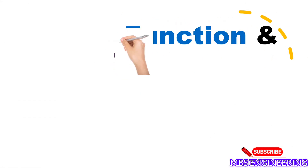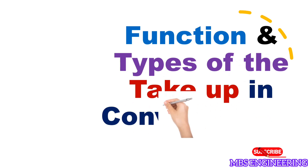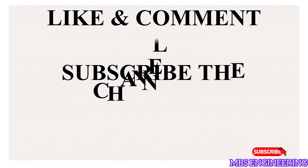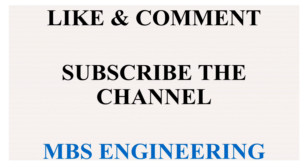We hope everyone understands the function and type of take-up in the conveyor belt. Thank you for watching. Don't forget to subscribe to the channel for more informative videos. Please like and leave a comment.